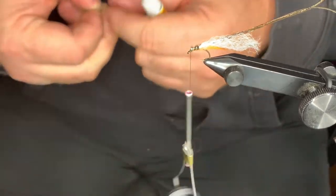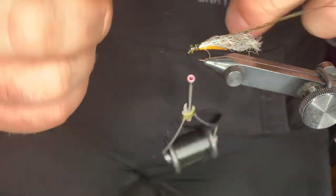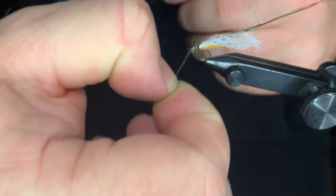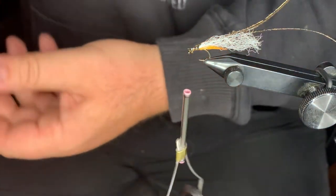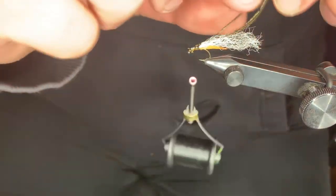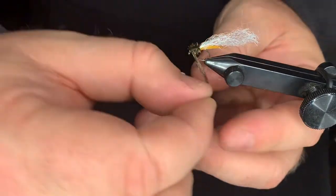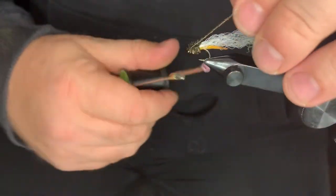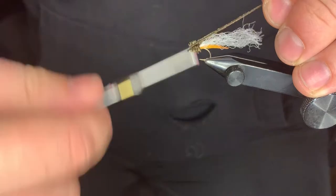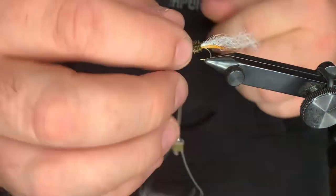I keep extra sewing needles on my fly-tying bench so I can run it down into the super glue like that. Put a nice little base of super glue right there, and what that'll do is lock those peacock hurls in and help them stay protected a little bit. Nice touch-and-turns all the way through the front. Come in, catch it, pull back, clean that up a little bit, and snap them off.